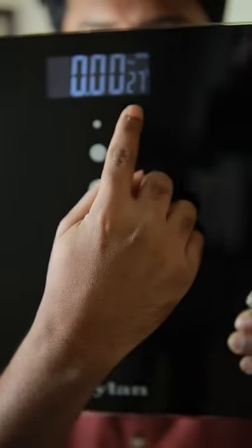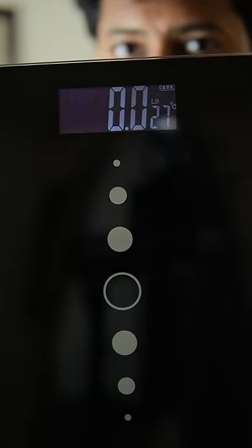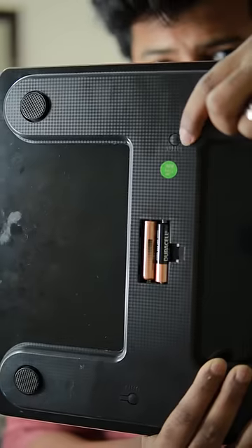We have a weight indicator, temperature and battery indicator. We can set the weight in kilograms or LB. We can use a triple-A size battery.